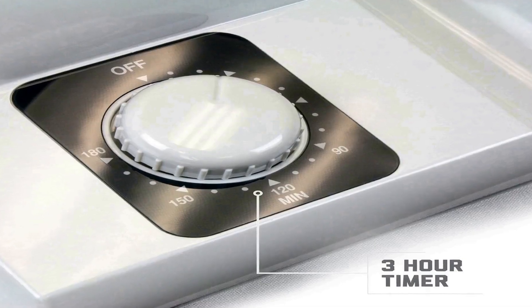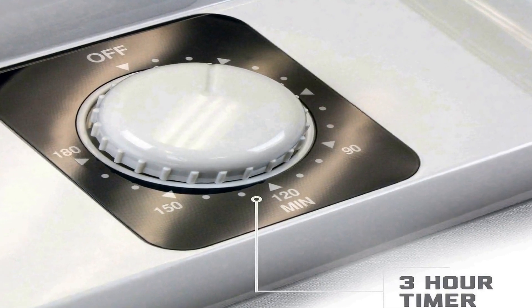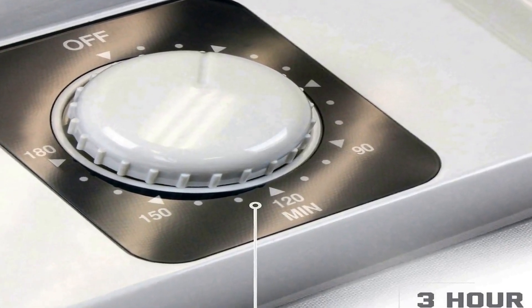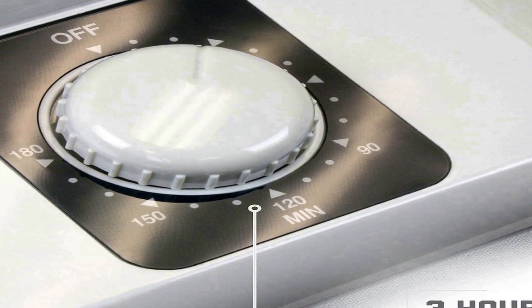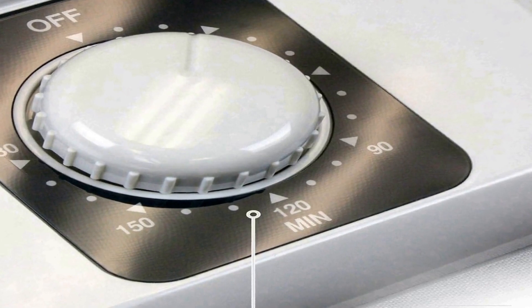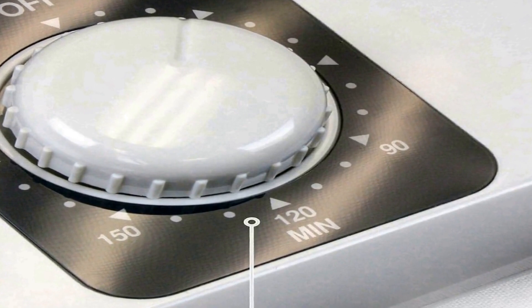The durable construction of the MaxxDry dryer underscores its longevity and ability to withstand regular use, making it a dependable companion for those who rely on consistently dry gear. The MaxxDry dryer is easy to use, featuring a straightforward operation that requires minimal effort — simply place the wet items onto the designated drying ports and the device will work its magic.